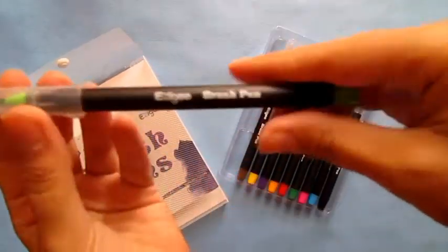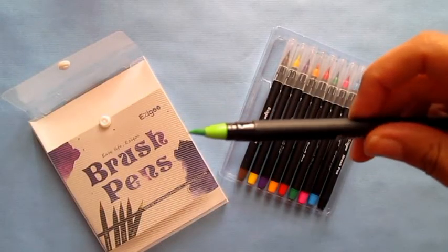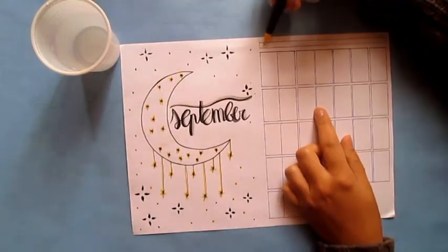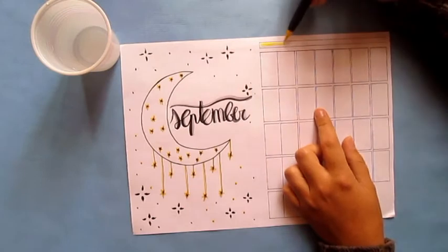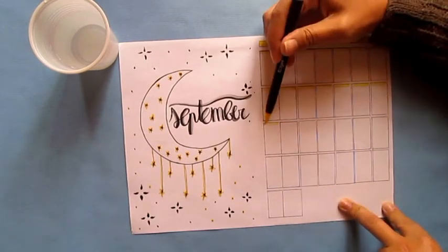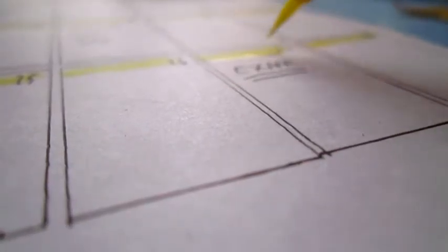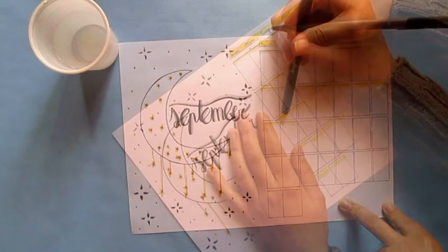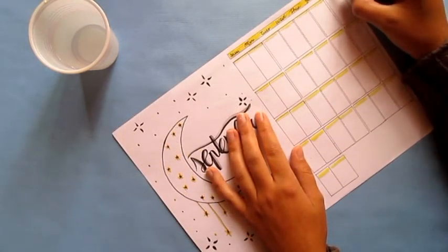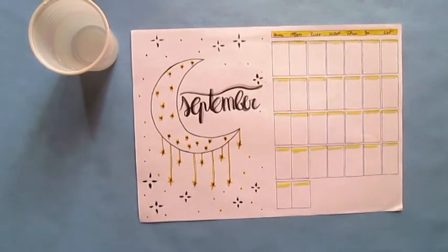I colored it with this brush pen — they also work as watercolor. The brand is Izigo or Izigu, I'm not sure. I definitely recommend this brush pen because they are very high quality, they are fluffy and the color is brilliant and amazing. And here it is, the complete look!